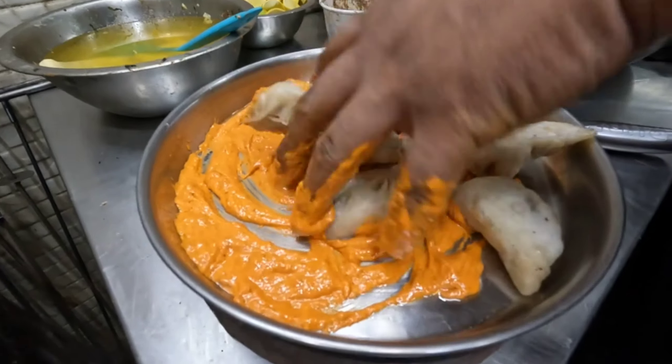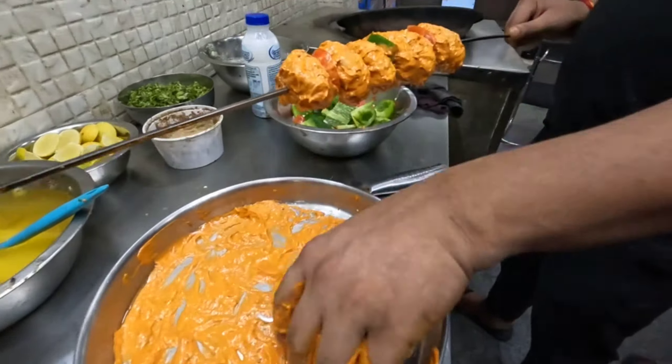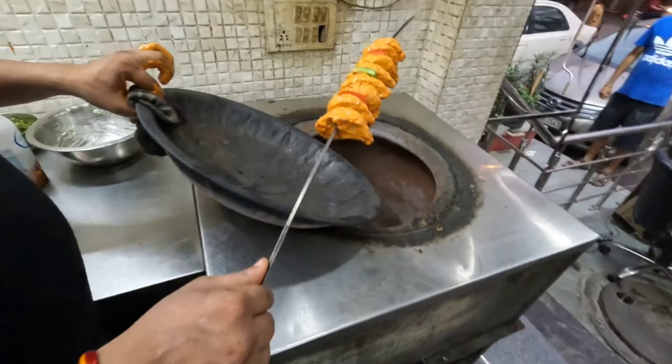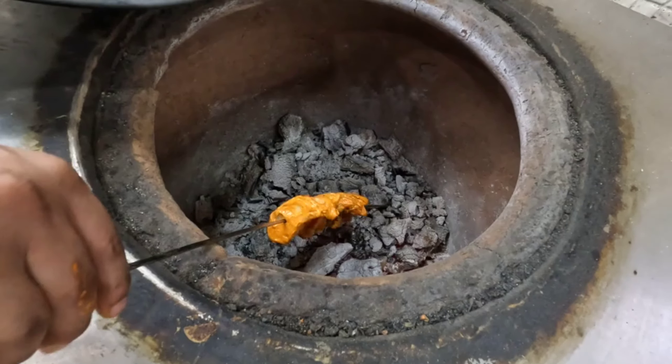If we talk about the shop, it is open at 12 o'clock and closes at 3 o'clock on Tuesday. If you want to come, you will be served properly at 3 o'clock.